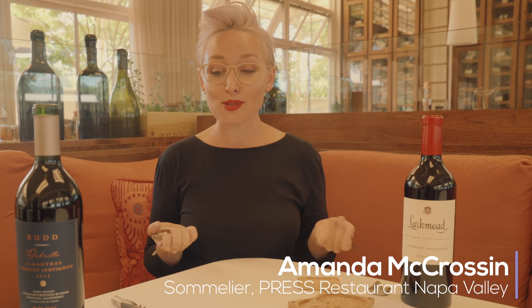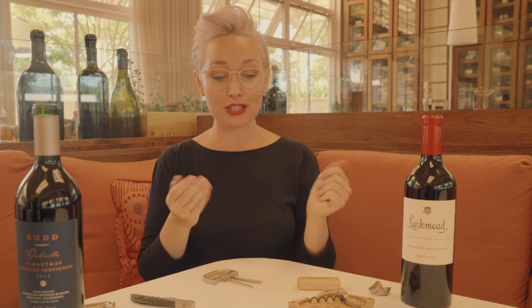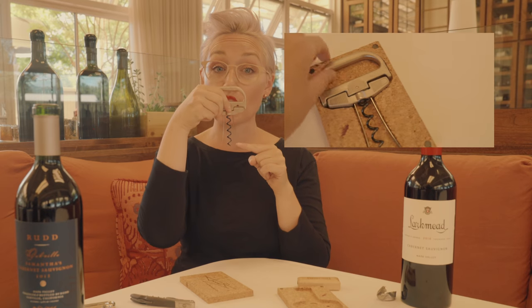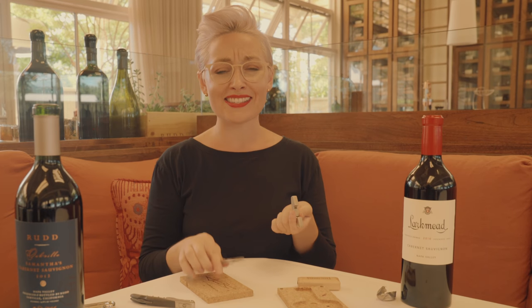The last tool I'm going to show you, one that I really love, basically combines both the wine key and the also into one. It comes together folded like this, but that is not how it's going to go in the bottle — you're actually going to separate these two pieces just like so. The only thing this doesn't come with is an actual knife, so you still do need to remove the foil, just like you did on all the other bottles.